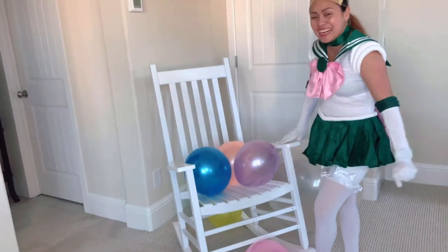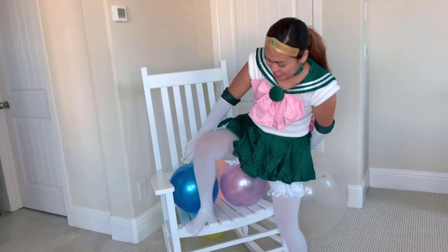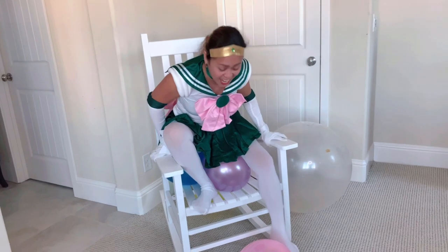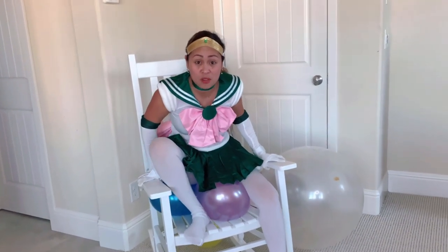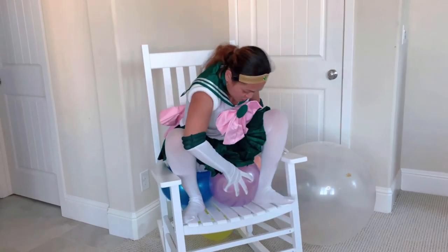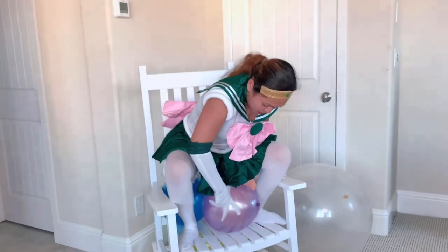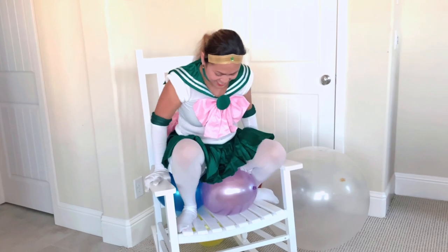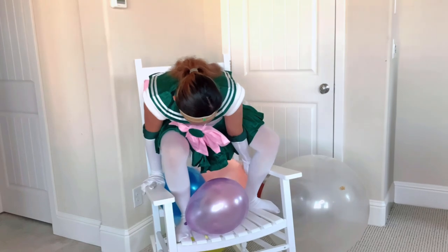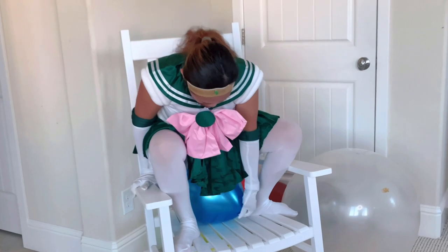I have put three balloons in the rocking chair and I'm gonna pop all three in here. This rocking chair is for my daughter and I hope I don't break it — she made me promise. So I'm gonna sit down right now and try to pop these three balloons in a row. This is hard — I'm gonna try just the blue one first.